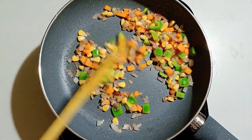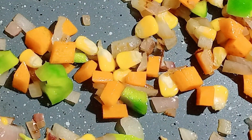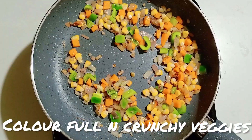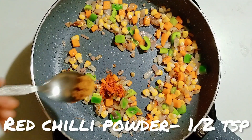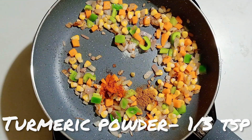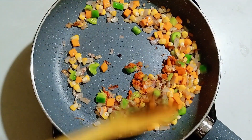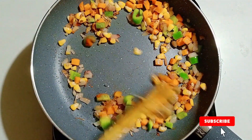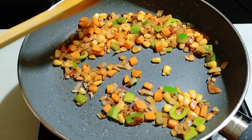Now it's time for the spices. Add half a tablespoon of red chili powder, half a tablespoon of turmeric powder, and a quarter tablespoon of salt. Maggie is a bit too salty for me — if it is for you too, please let me know in the comment section below.